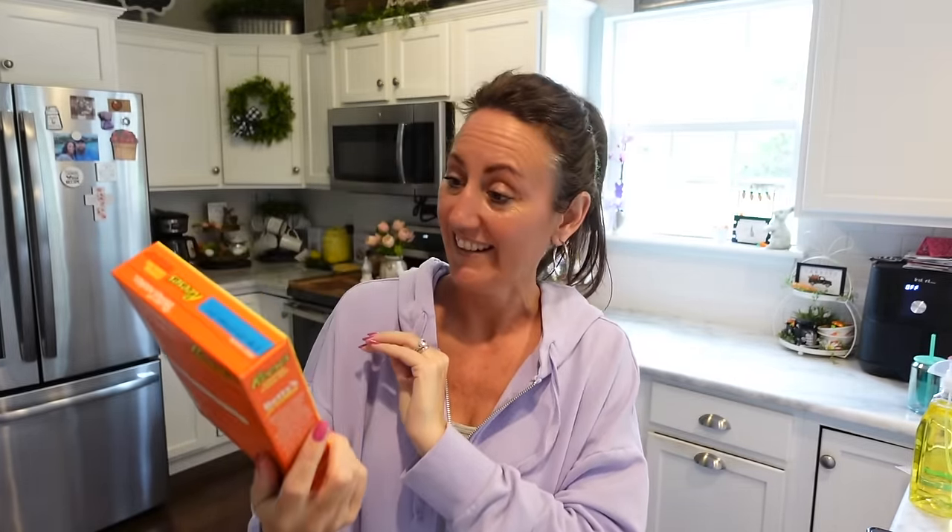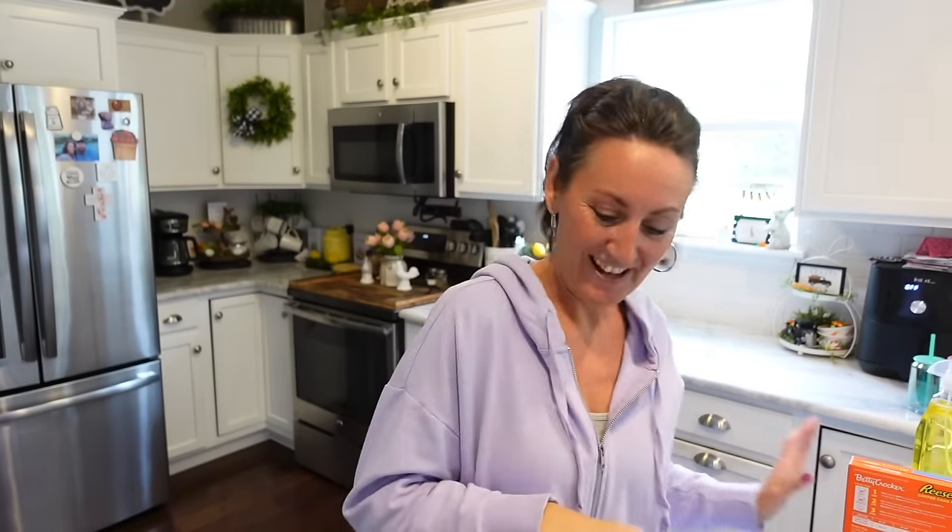I was so excited to find this — Betty Crocker Reese's Coffee Cake Mix for $1.25! I have never tried anything like this before. Maybe this weekend we could try to make it. My husband loves coffee cake, and it says made with mini Reese's Peanut Butter Chips. I'm really curious what this tastes like.